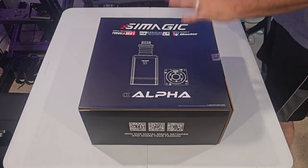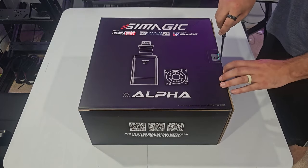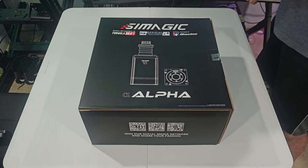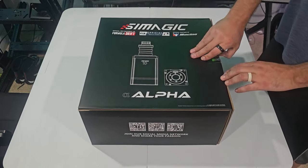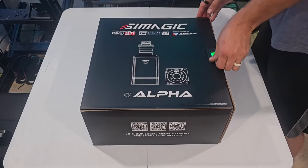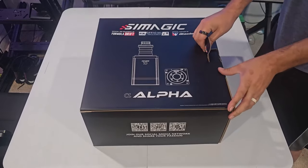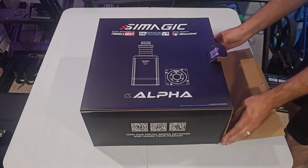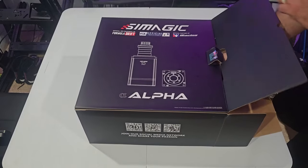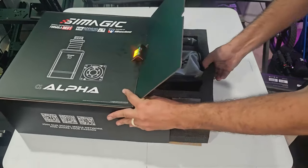We went with some SimMagic equipment. We're not going to get too in-depth on the base because these Alpha bases have been out for some good time. But we are going to take a look at it and see what we're looking at and what it all comes with, because I have not had a chance to have something like this recently. So we're going to try and get this out without too much trouble.